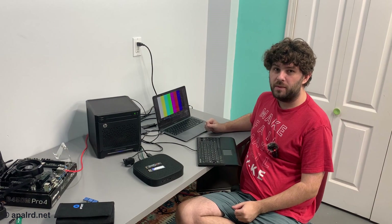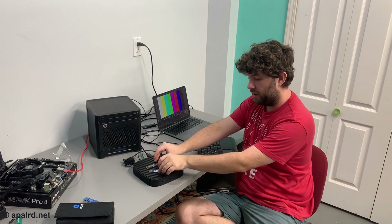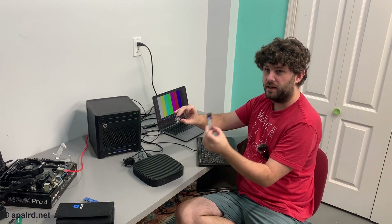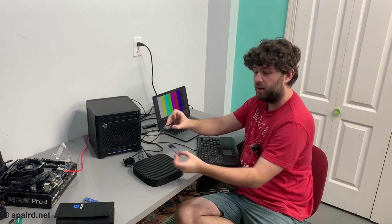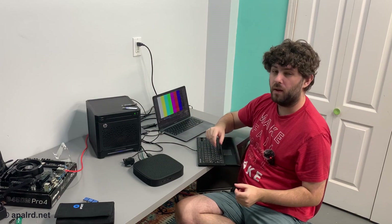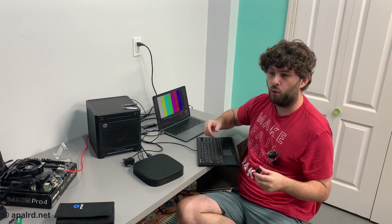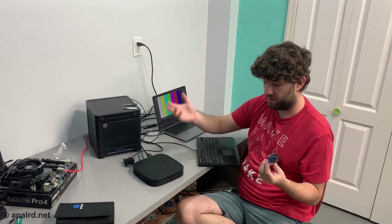I decided that screen capture is more important than a monitor, so we got the laptop here. I also found two M.2 SSDs — one is SATA and one is NVMe — so I can use these to test compatibility. I think it originally had a SATA SSD, but I want to know if it works with NVMe as well. That would mean you could put accelerators like a Coral TPU in a PCIe M.2 slot, if it works.